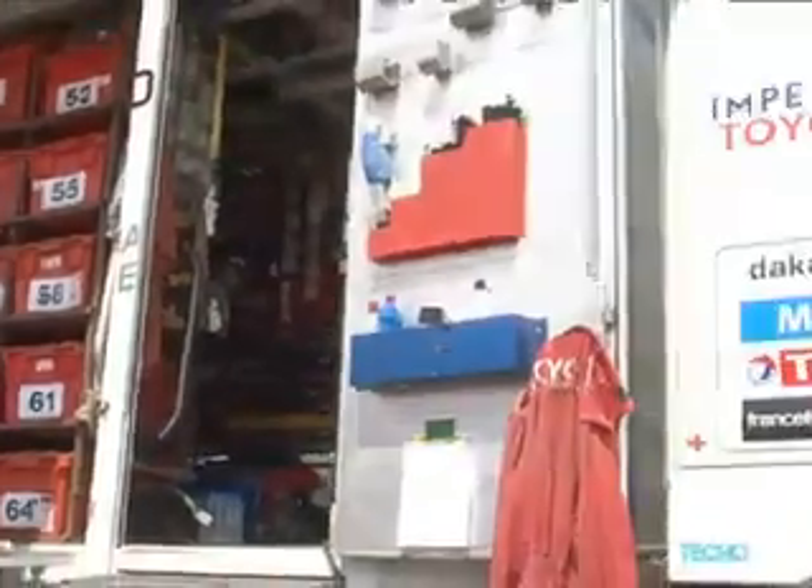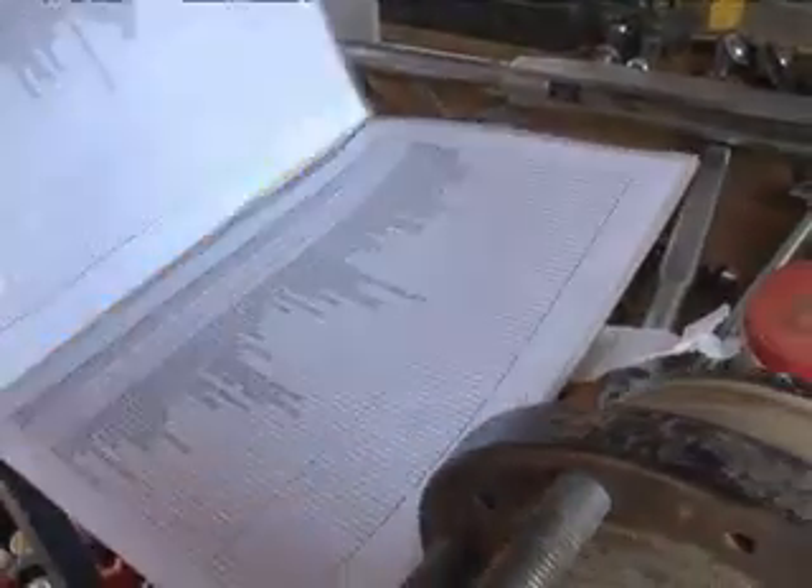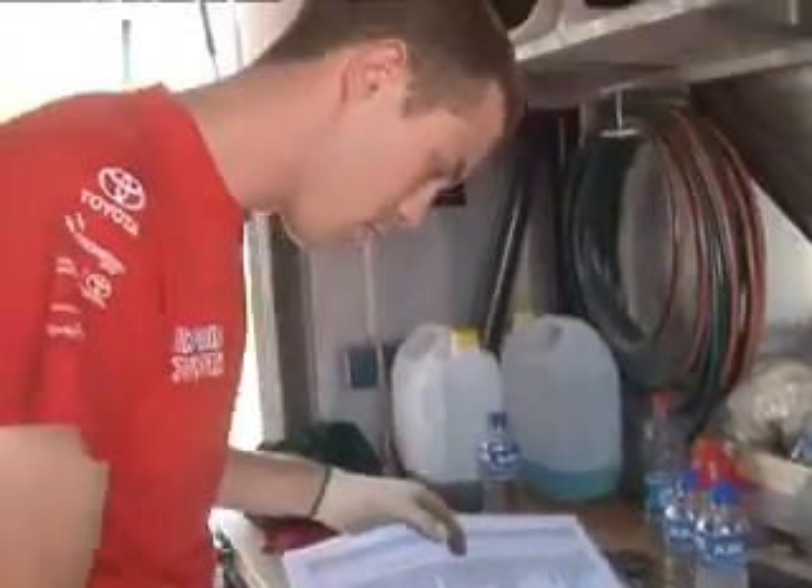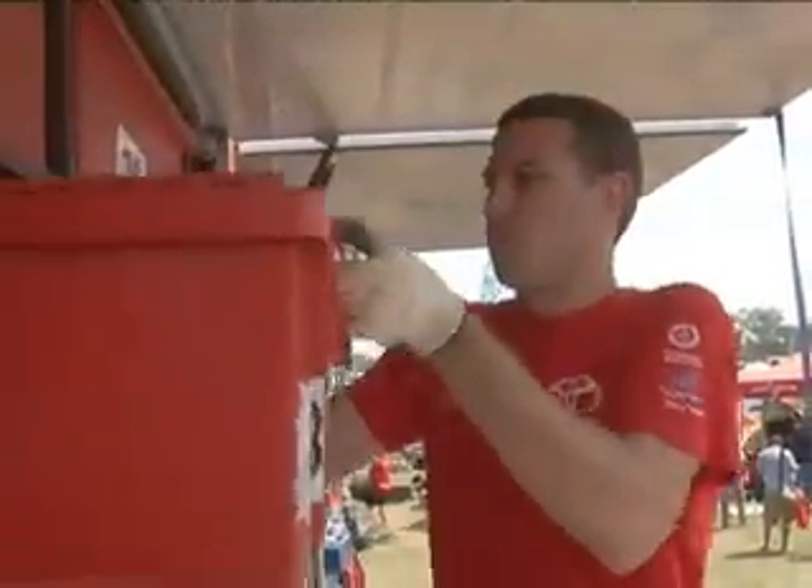Yeah, well, it's just an indexing system, so if I forget something — which doesn't often happen — I have a look through a file, and each box is numbered, and then I look through that number and see, okay, what's in that box, and get the stuff that you guys need.